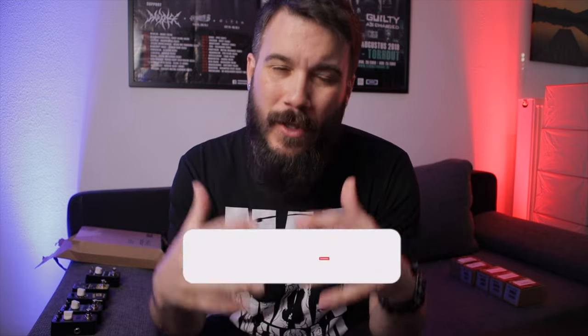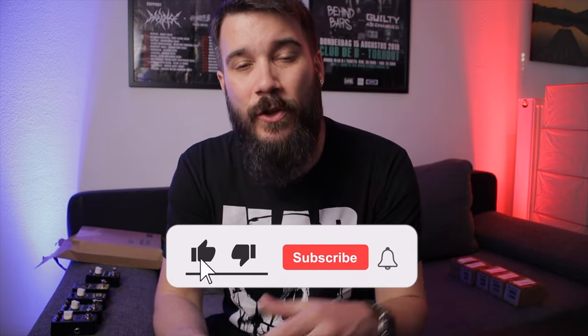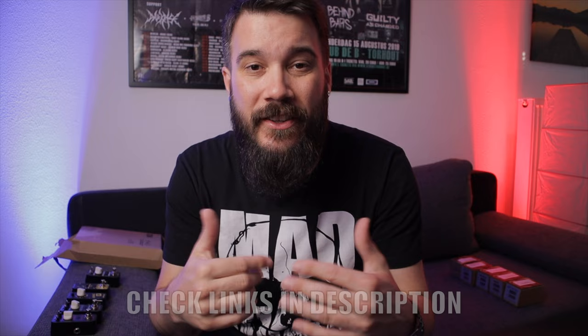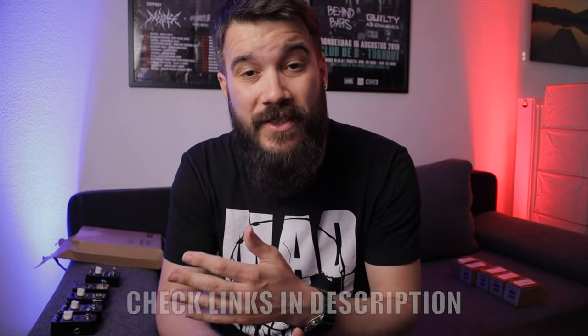I really appreciate Sonic Cake for sending these pedals over. I'm going to do in-depth breakdowns of each of these pedals, so be sure to look out for that. Hit that subscribe button — if you have any questions or comments, feel free to drop them below. I try to answer all of them. In the description I've got some links where you can check out Sonic Cake stuff. Until next time, peace!